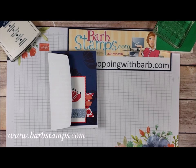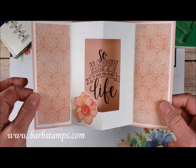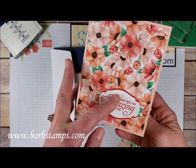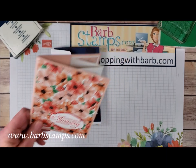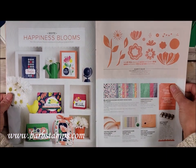Hi guys! Welcome to another Barb Stamps video. In today's video I'm going to show you how to create a tunnel card similar to this one, but we're going to be using some products out of the Happiness Blooms suite from the Occasions catalog.